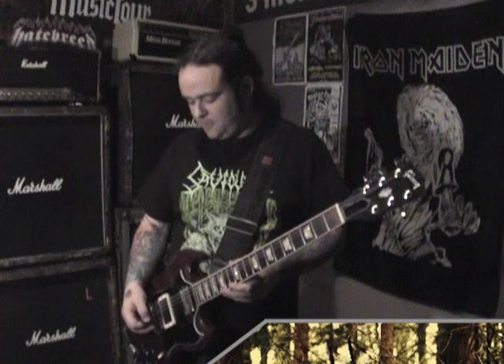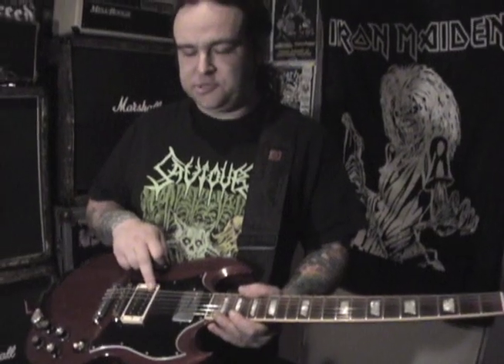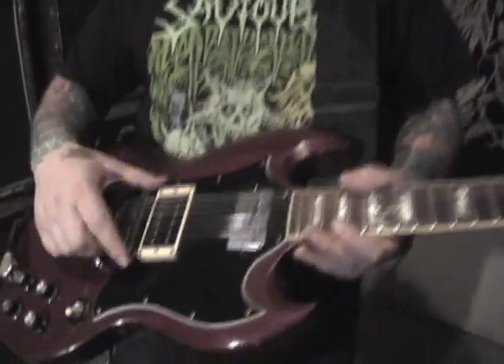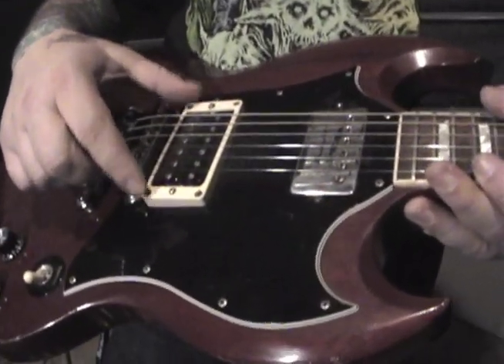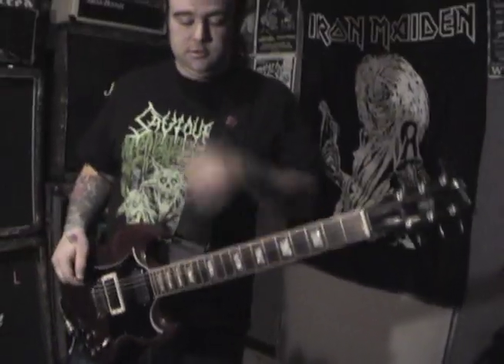We'll start off with my guitar. This is an early 90s SG Standard. I've retrofitted a Gibson 500T in here and I've put a pickup ring around the pickup just because I like to have the pickup nice and flat, parallel with the strings. I'm a big SG fan ever since I was a little kid, before I knew how to play guitar.